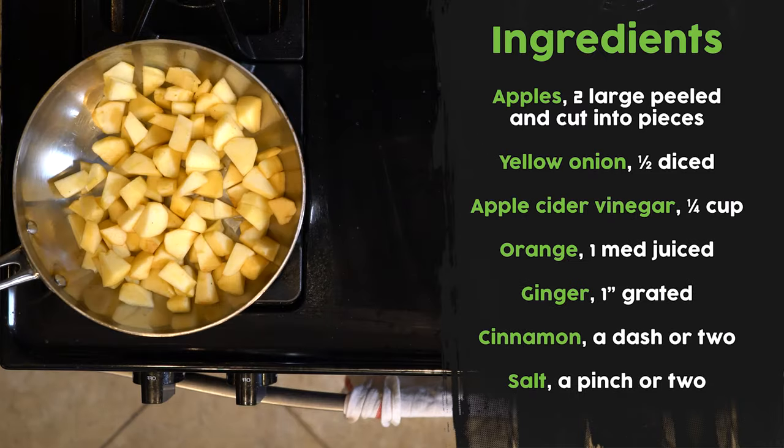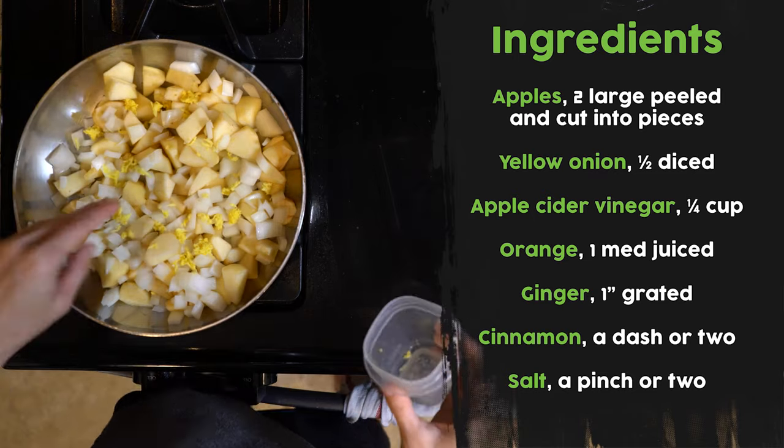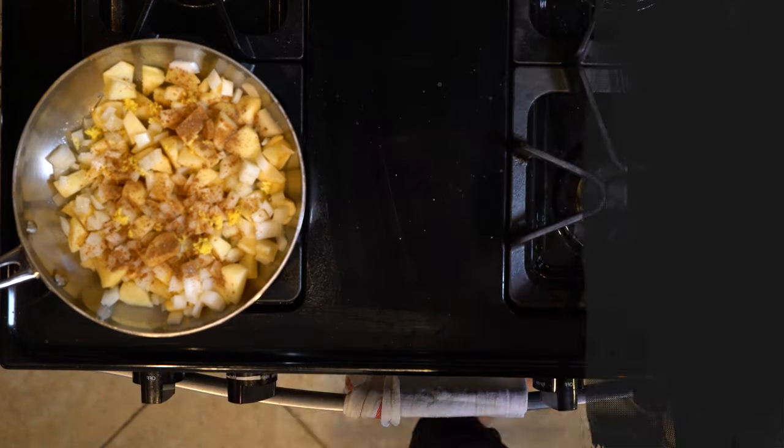So to make the apple chutney, it's really easy. The first thing you're going to do is just mix everything in a pan and turn on the flame to medium-high. You want it to be on that higher side because you want to actually bring everything to a boil.